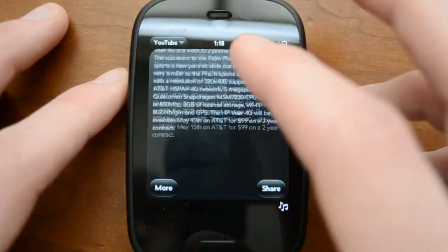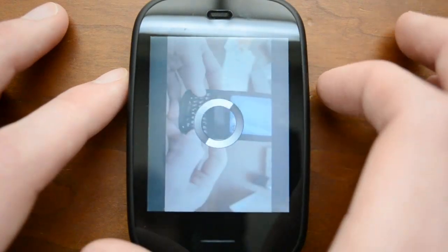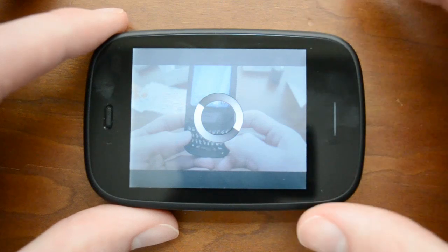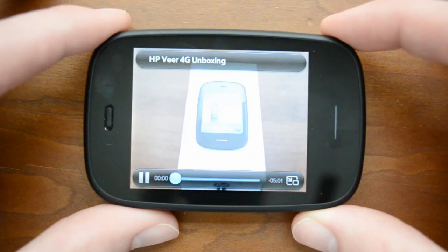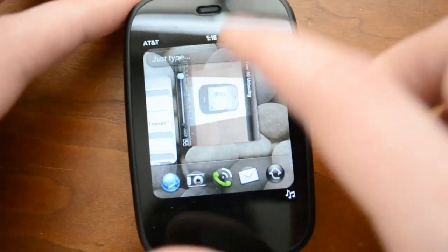One of the biggest things I want to show you guys is the multitasking, and we'll show you how a video runs on it. If we flip around here you can see how a video will run pretty much just like you would expect. So this is my unboxing of the Veer, but we can swipe that out of the way.